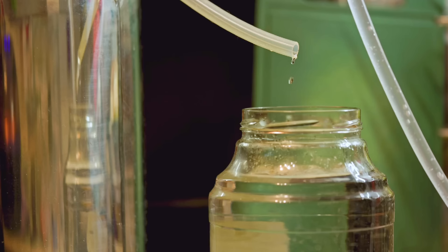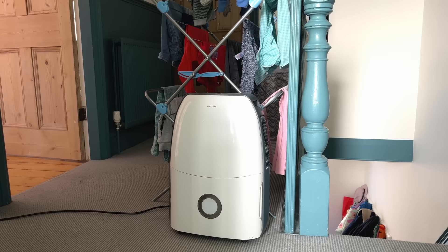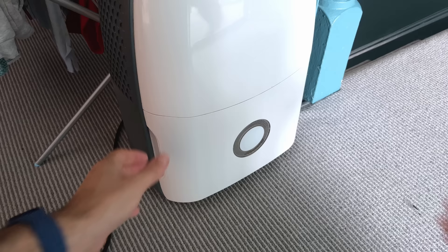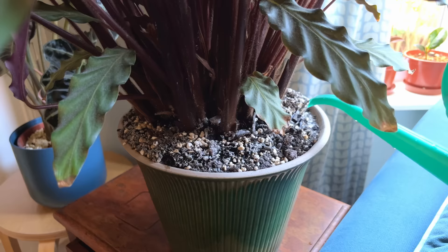Distilled water is another great option if you have easy and cheap access to it. A hack I've been using recently is using the water collected from my dehumidifier. I use a dehumidifier in my bedroom to reduce humidity when hanging out clothes to dry, and it collects about 2 litres of water every few days that I can then use to water my Calatheas — and it contains none of the problematic minerals I've mentioned.